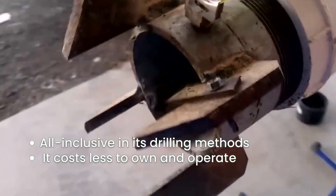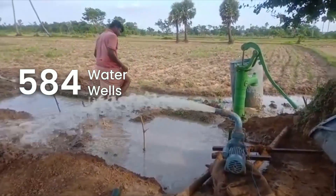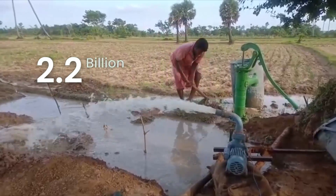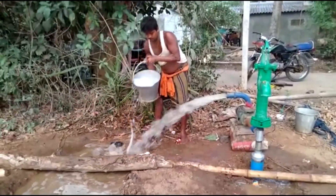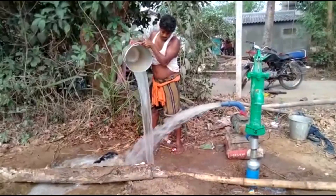It costs less to own and operate than other tools. Our records from the drilling of more than 584 wells indicates that it is possible to drill water wells that can furnish water for the 2.2 billion people in need for as little as 50 cents per person for a complete well, plus the cost of the pump. And that would be for a well that is designed to last 20 years.